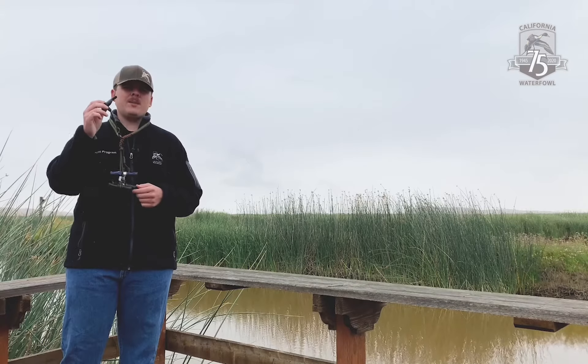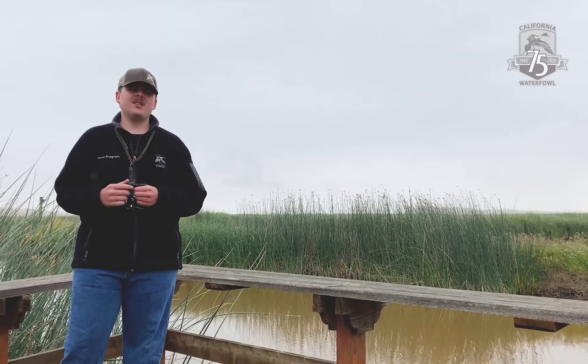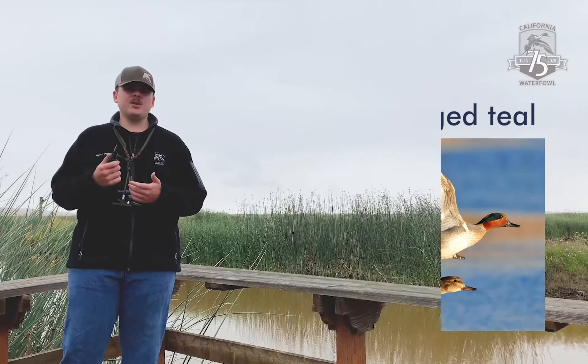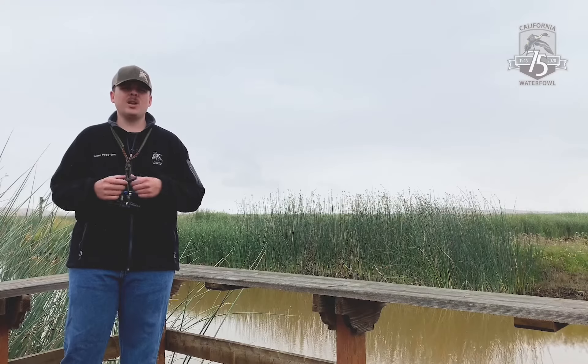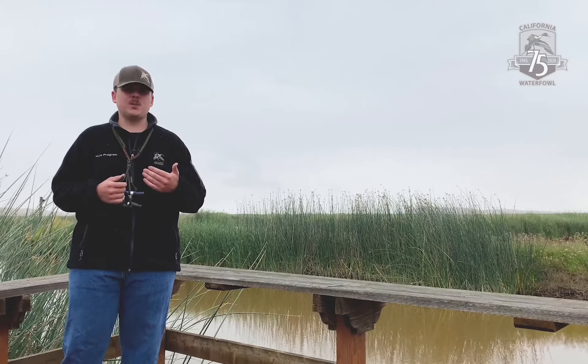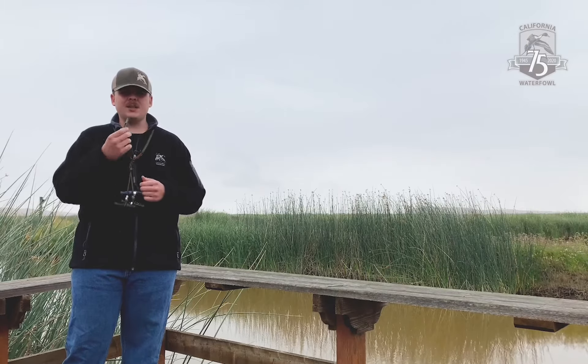With this whistle right here, we can mimic all those different sounds that those ducks make. The first duck we can learn on this whistle is the greenwing teal, and probably the easiest one to learn. All we're going to do into this call is simply peep. We're not going to cover any of the holes or anything. We're going to use hot air, just like we do into a mallard call, but we're just going to do short spurts of air into it and make a little peeping sound like a greenwing teal.